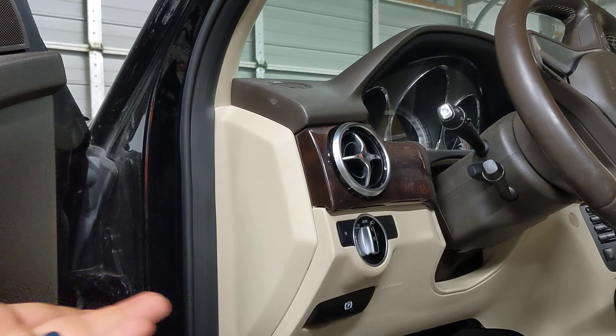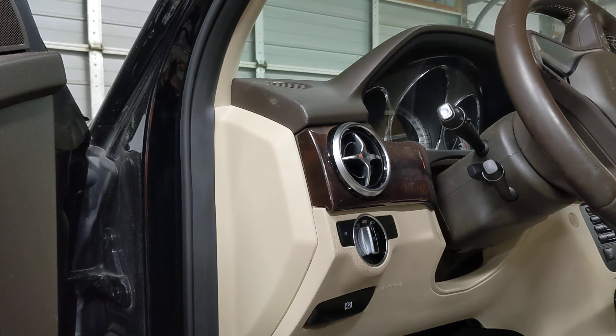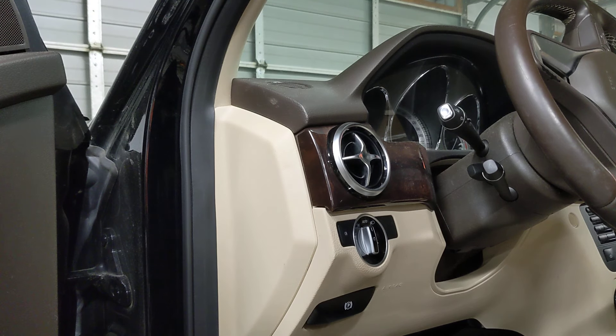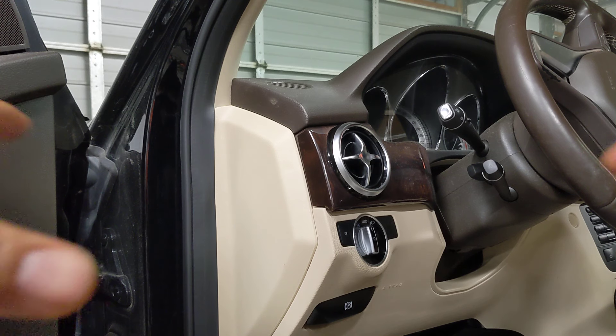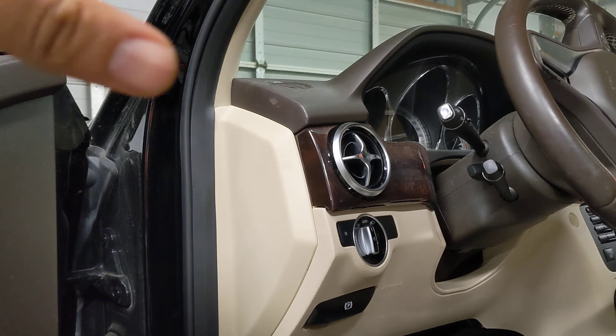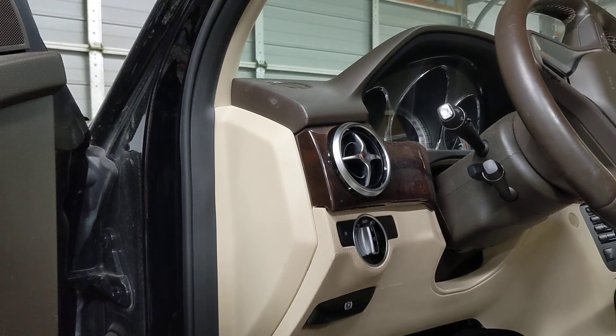Now your high beams, or brights, are not going to be on all the time. They're only going to be on when you're driving on country roads and there's no incoming vehicle. The vehicle has a sensor up by the windshield that turns on the brights, and as soon as it detects light coming in — sometimes even from street lights —